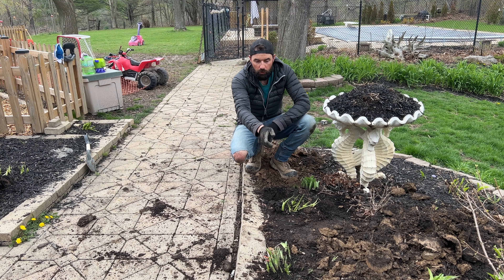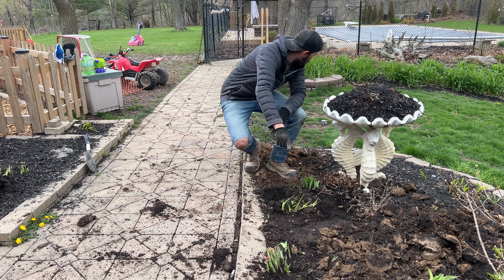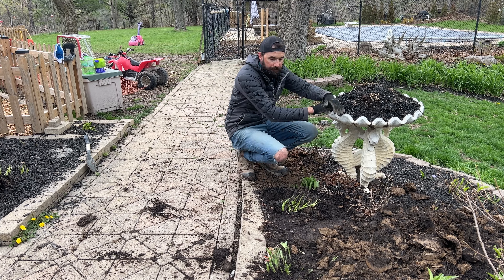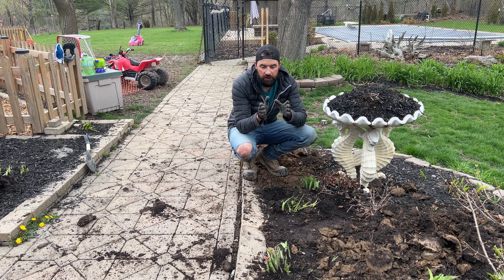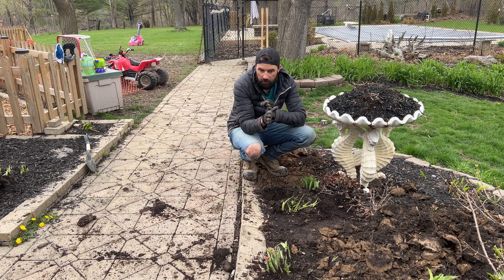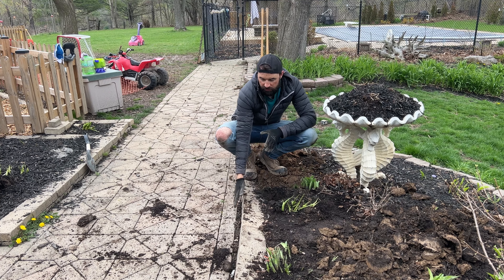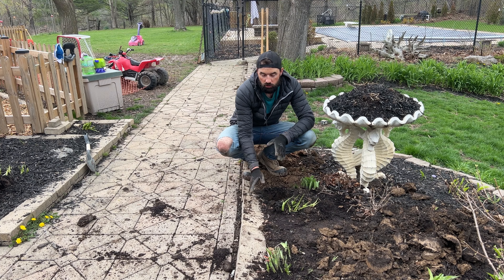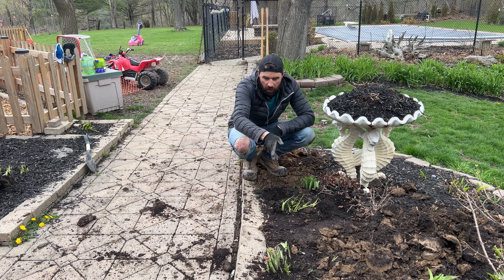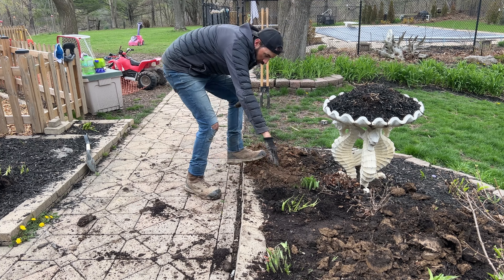Now I'm working on this straight run of post holes. I'm going to go from that edge of the deck all the way into the fence behind me. To make sure they're straight, you can either attach a string line to a fixed point on each side and pull it tight as a guide, or I'm just kind of doing them by eye because I have this existing pathway I can use as my straight edge. I'm just lining these holes up against that edge and eyeballing them to make sure they're straight all the way along this run.